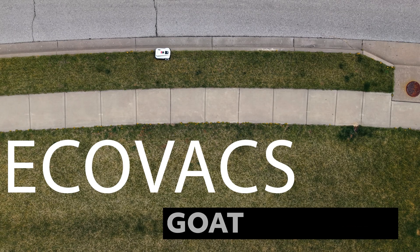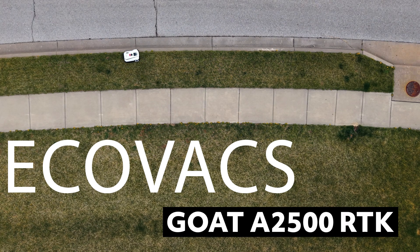This is the GOAT A2500 RTK from Ecovacs, and it's the first mower that I've used that's been actually easy to set up. Hey there neighbors, I'm Ryan the Tech Guy, and welcome back to This Smart House, your destination for the coolest new smart home gear and the best in smart home automations.